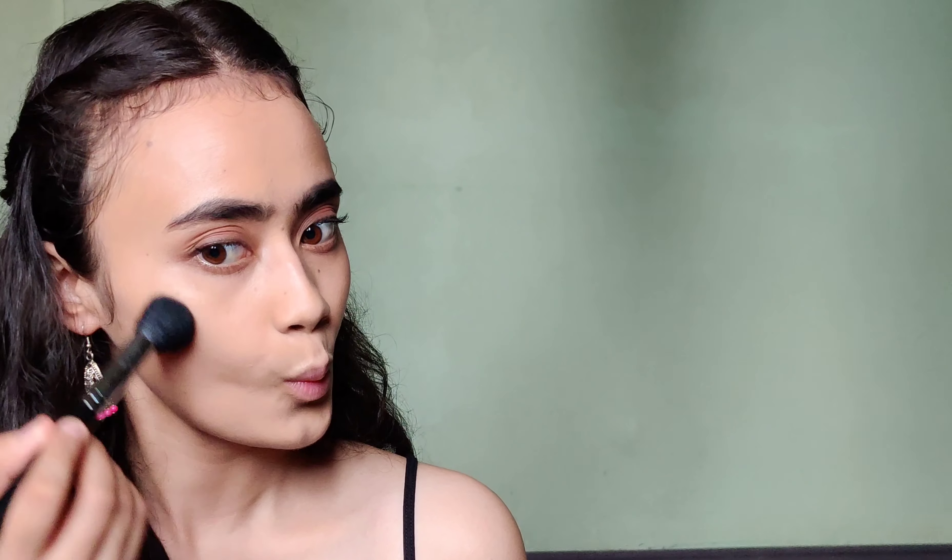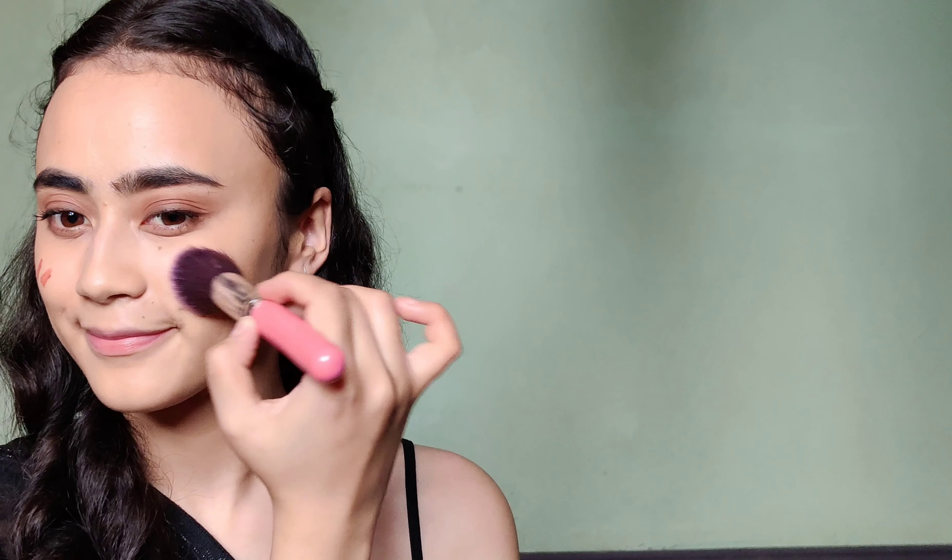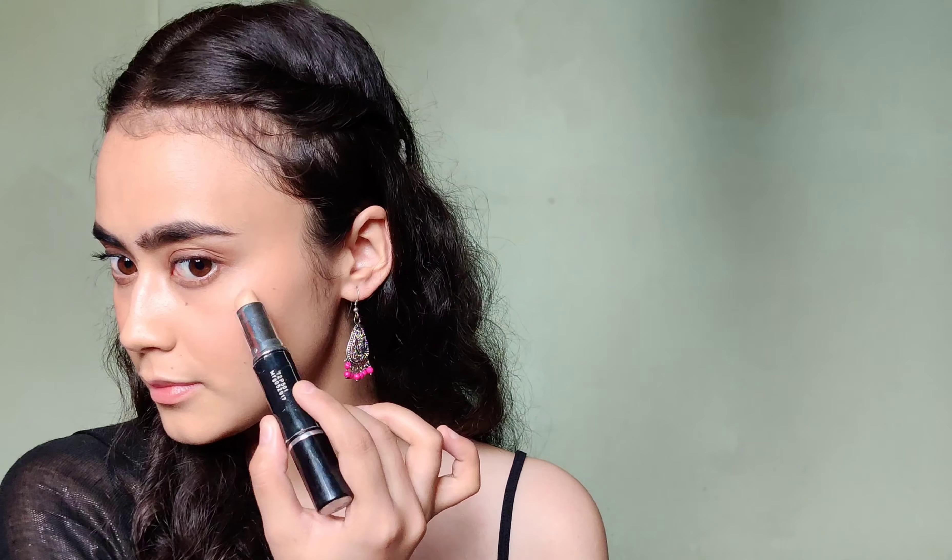You can totally skip this, but I'm going to apply a bit of bronzer for some color on my cheeks. Next, I'll be taking my lipstick and using it as a blush so that it looks really natural. Since we're using cream products for that natural look, I'm going to take my cream highlighter and apply it on the cheekbones and blend it out with my fingers.